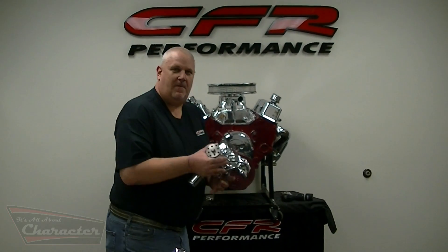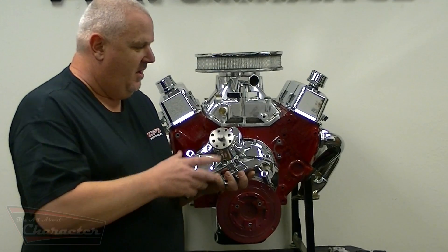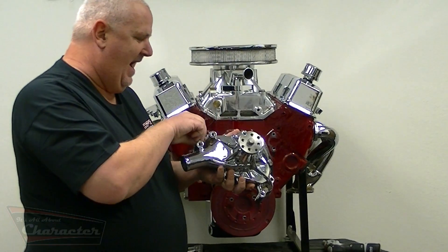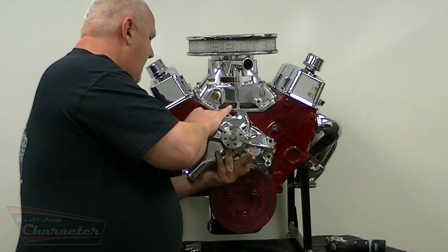I like to start with the water pump when installing this kit. The chrome water pump is very nice. I start with the two bolts that hold it on the passenger side and just kind of mock it up.